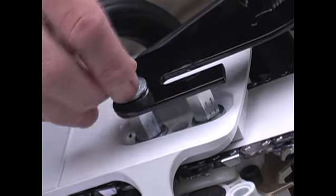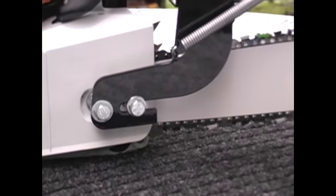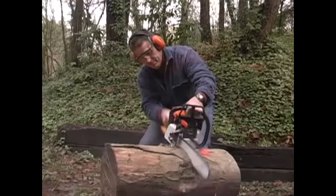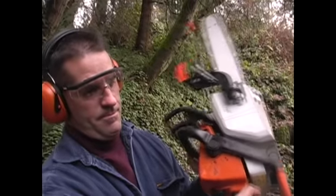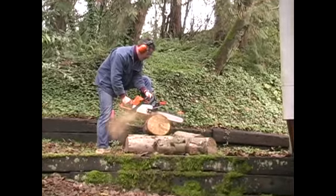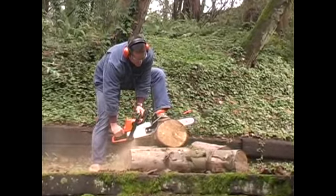The Centurion attaches in minutes and protects for a lifetime. Its unique design keeps a solid steel alloy bar in between the top of the cutting chain and the chainsaw operator. When kickback does happen, the Centurion helps stop injuries by preventing the chain from making bodily contact. Regardless of the cutting angle, the Centurion stands guard against chainsaw kickback injuries.